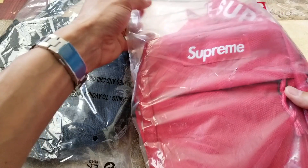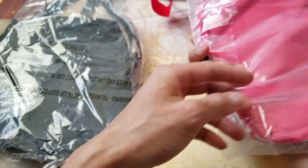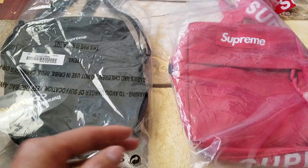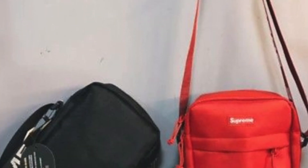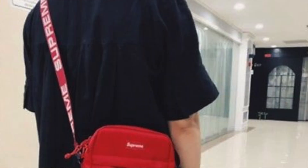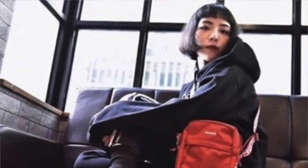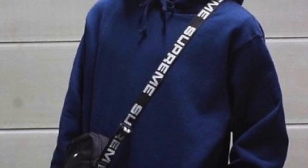The fake one is kind of frosted — the bag looks kind of old and there is no sticker at all. I got the red one on eBay, and the seller posted the original picture. I'm not sure if they got it from Instagram or wherever, but it looked pretty legit to me, so I went ahead and purchased it.